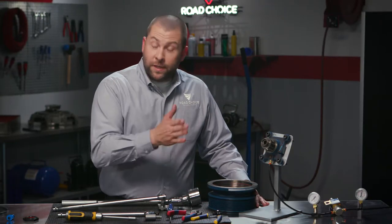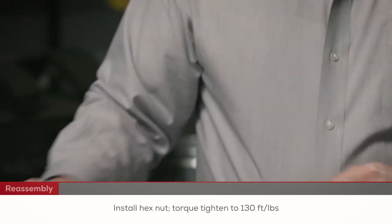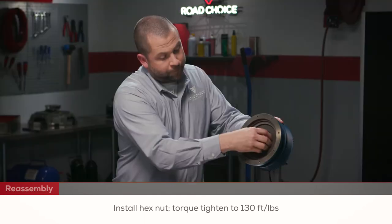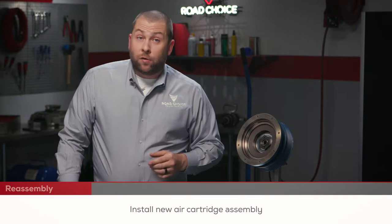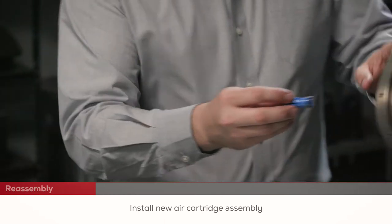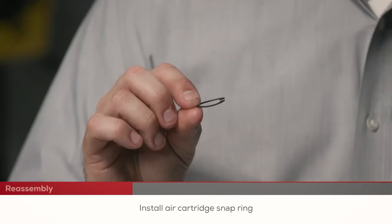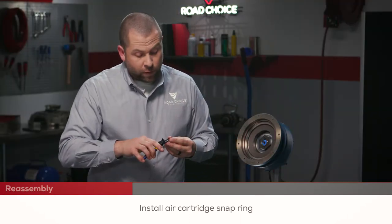With the new bearings installed, we can begin reassembly. The collared side of the hex nut should be facing in — torque tighten to 130 foot-pounds. Now we're going to install the new air cartridge assembly. Apply some grease on the O-rings and push it in. Next, add the snap ring and apply it curbside down, placing it into the snap ring groove of the shaft and making sure that it's well seated.